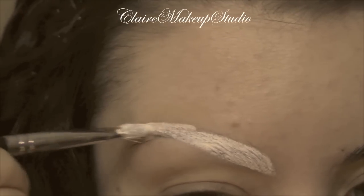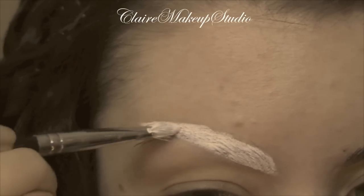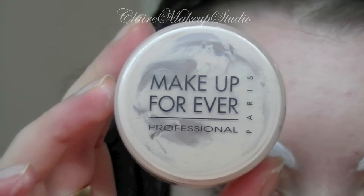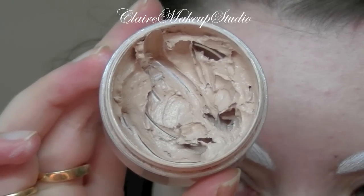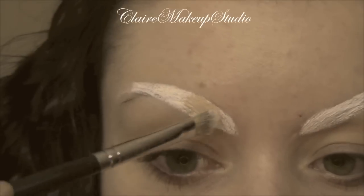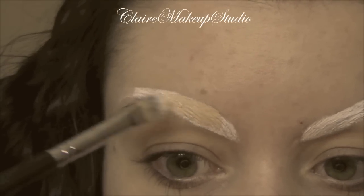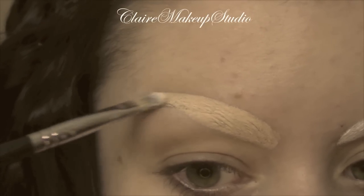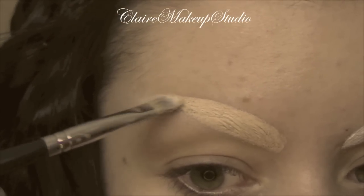Then I'm going to apply my cream foundation by Make Up For Ever, and using the same brush this is going to go over the aqua color, and I'm going to blend it out with my fingers.